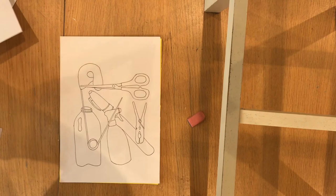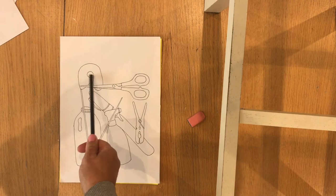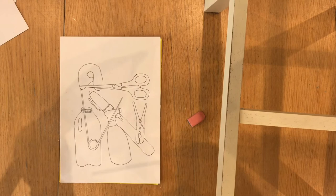The reason I want you to trace is because Michael Craig Martin really looked at the composition of how those objects work together, and he also worked on scale. So here we've got a very small object — the safety pin — but actually drawn much bigger than the milk bottle, which you'd expect to be larger. He played around with scale and with how objects were positioned on the page and how they relate to each other.